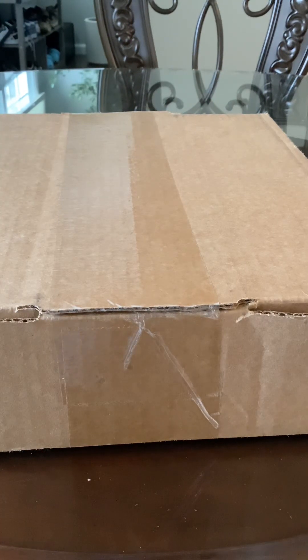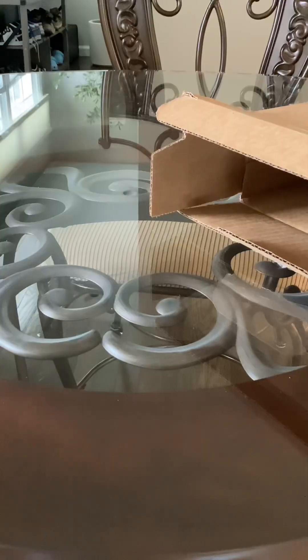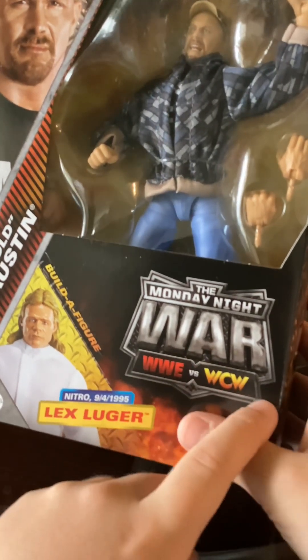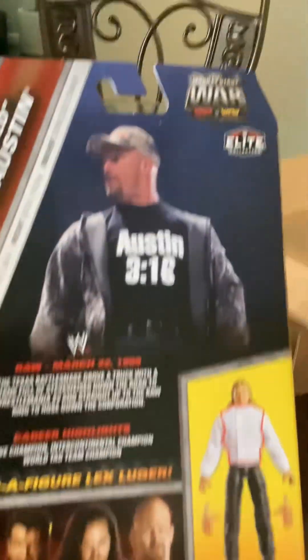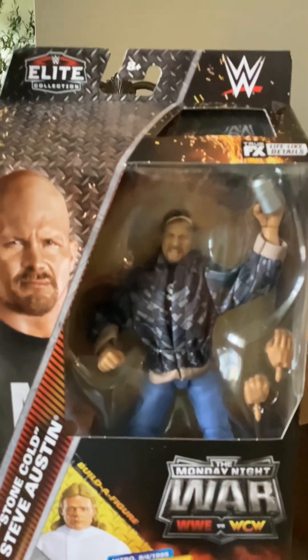Hello everybody! Today I will be unboxing Stone Cold — yeah, I got another one, Stone Cold Steve Austin. I'll be right back, I gotta open it. Okay, this is what it looks like, it looks so cool. It's a Monday Night War — WWE versus WCW, it wasn't really WWE, it was WWF. This is Lex Luger. So Stone Cold, this is the back. That's Lex Luger, that's Stone Cold. Gotta open it!